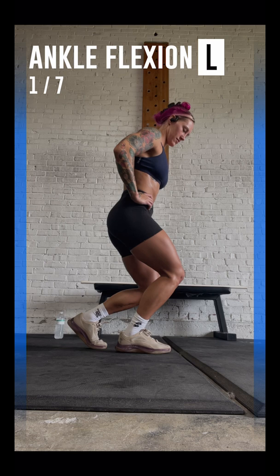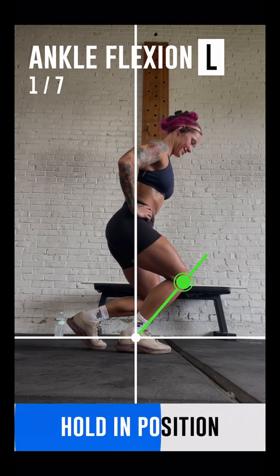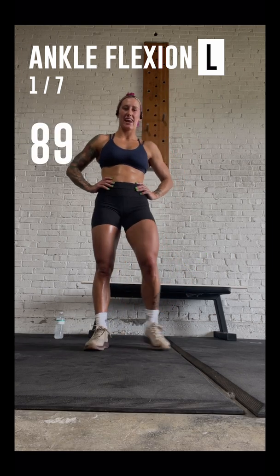Bend your left leg. Well done! You have finished the first step of your mobility test.